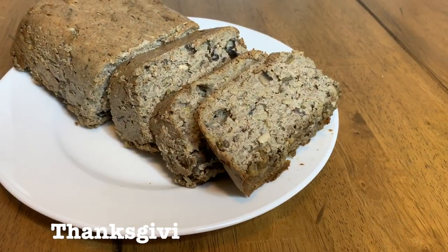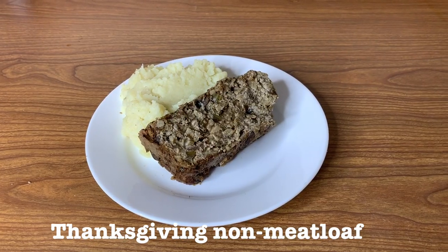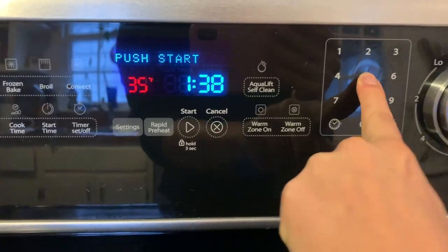Make sure you give this video a big thumbs up and don't forget to subscribe down below before you leave. Let's jump right into the video! Before we start, I am preheating my oven to 350 degrees.